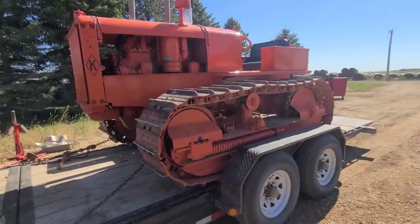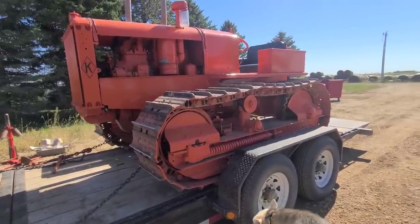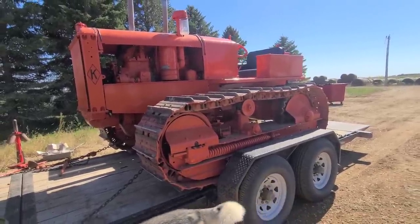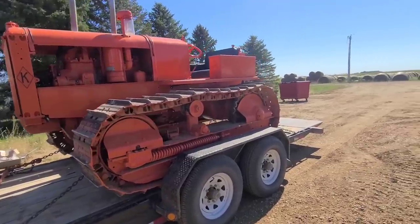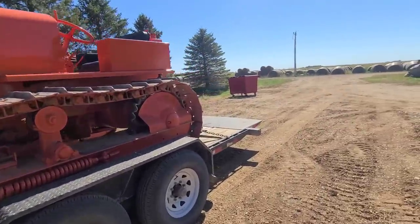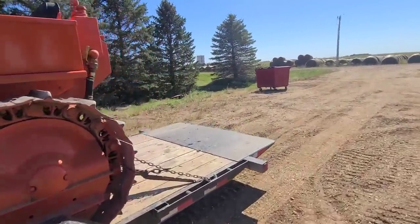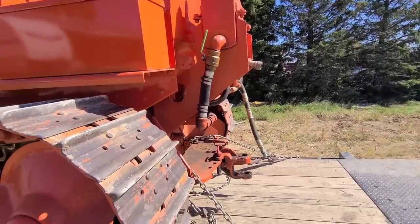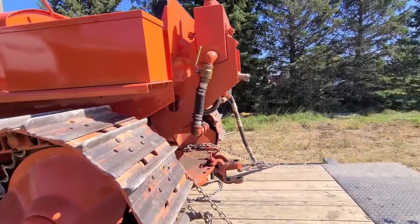Now, a few of you are going to ask, why another K? Well, it was a decent deal. I couldn't really pass up on it, and we're actually missing the other part of this yet. You guys will see it soon, but this does have a pull-type scraper, and this also has a hydraulic unit on the back.